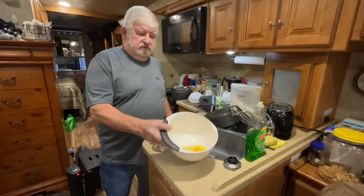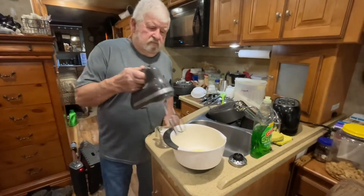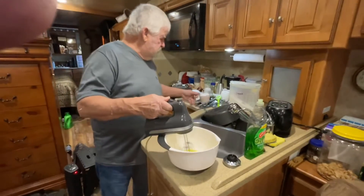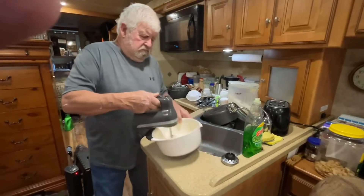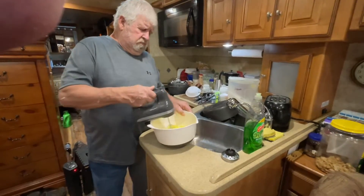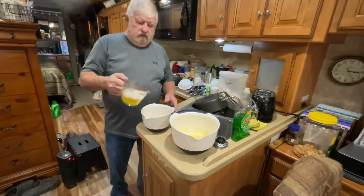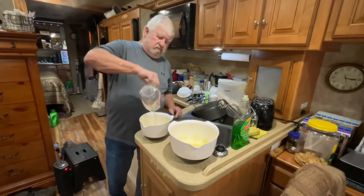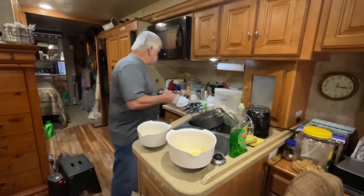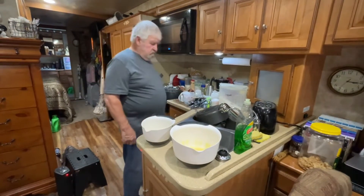Four eggs for the pound cake - this is the second pound cake, four eggs. Here's my butter and my Crisco right here. Half cup Crisco, stick of butter which is a half a cup - because some butters are not a half a cup.